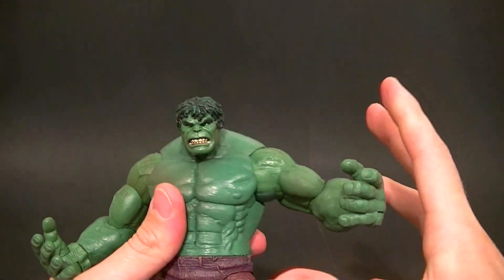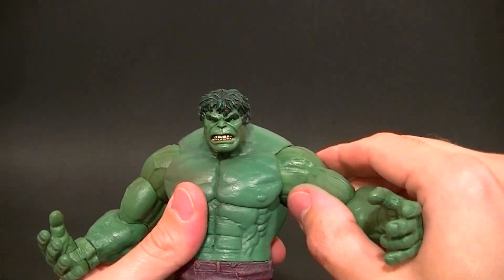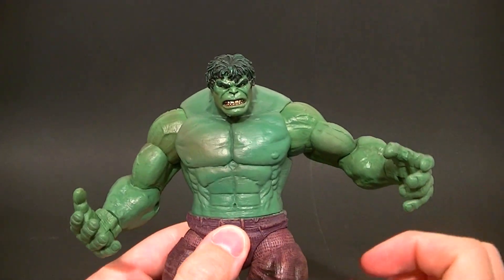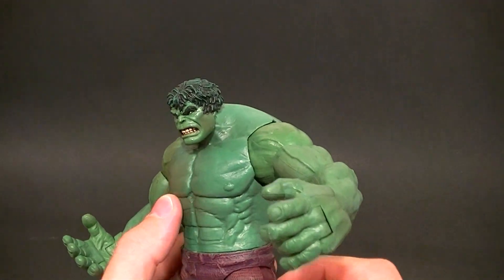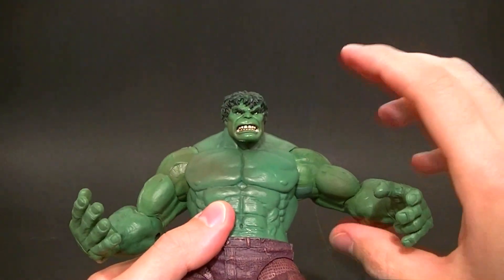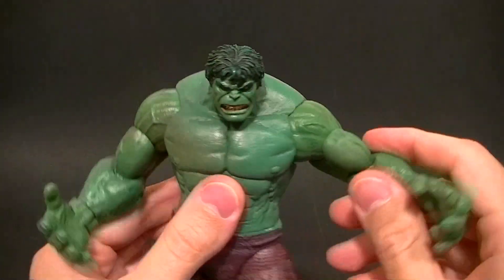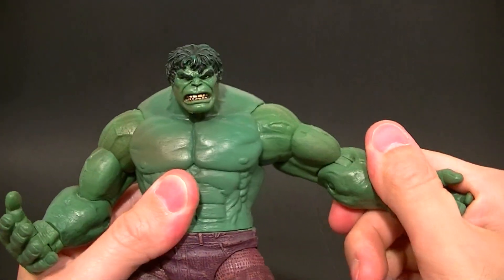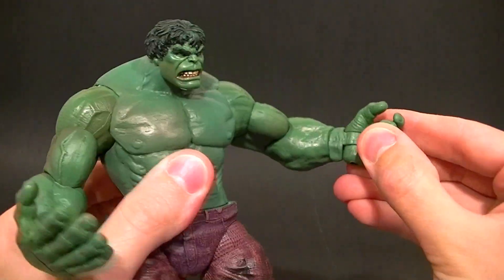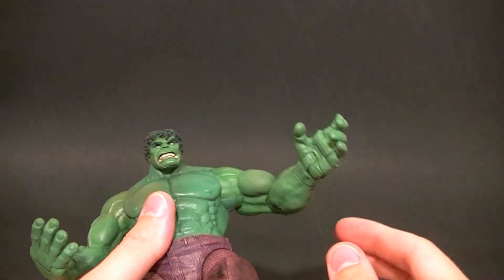It looks like in the camera they're pretty much different colors than the torso — it's not like that in real life, probably different plastics catching the light differently. He's got a bicep swivel, a single jointed elbow — pretty stiff but it is there.